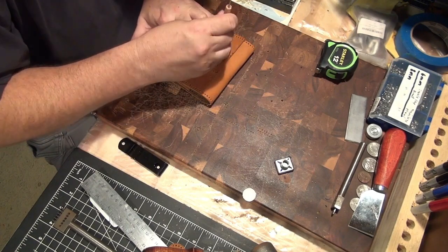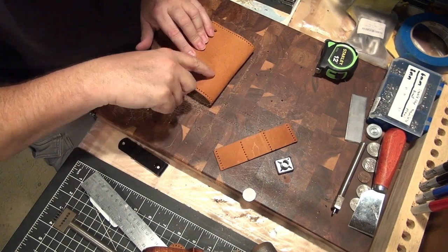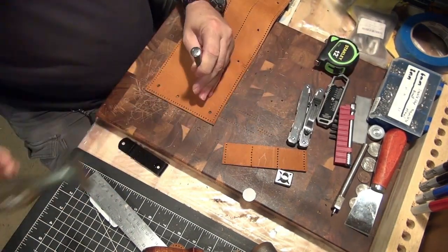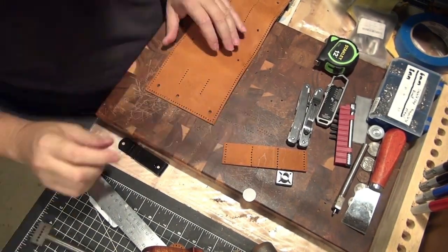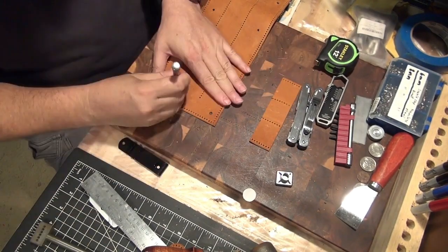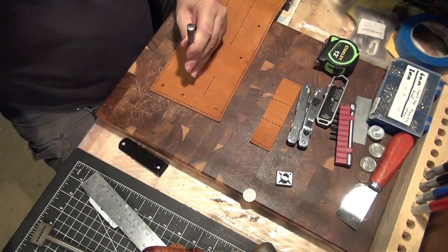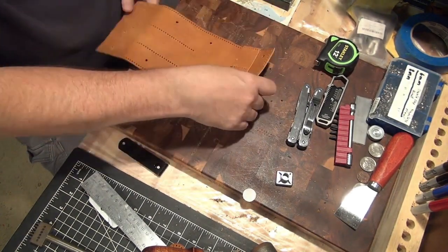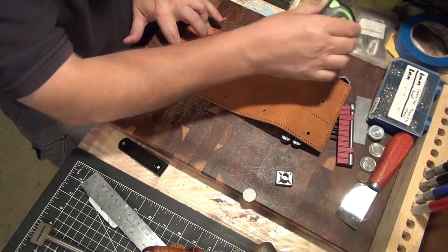I'm using my marking pencil to mark the stitching holes in the flap, and then the other ones will stitch right along the edge with the rest of the stitching. I'm placing one extra hole on the ends of each line so that I can stitch over the end of the little clip holder edge.